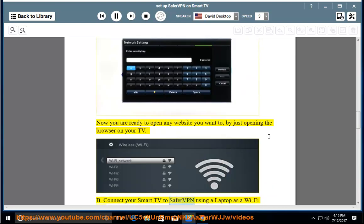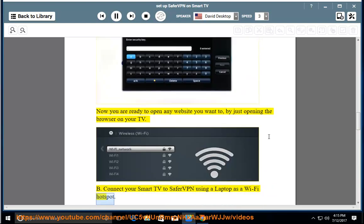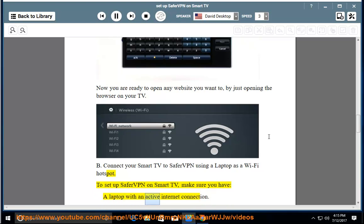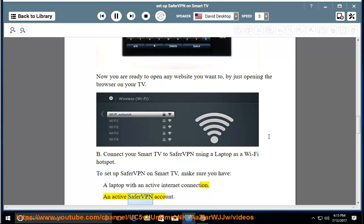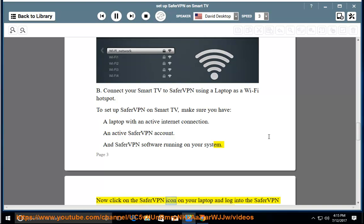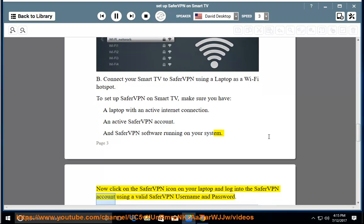Method B: Connect your Smart TV to SaferVPN using a laptop as a Wi-Fi hotspot. To setup SaferVPN on Smart TV, make sure you have a laptop with an active internet connection, an active SaferVPN account, and SaferVPN software running on your system. Now click on the SaferVPN icon on your laptop and log into the SaferVPN account using a valid SaferVPN username and password.